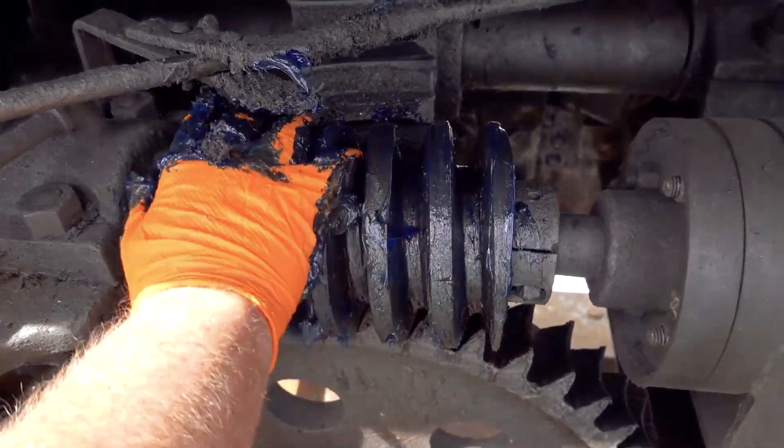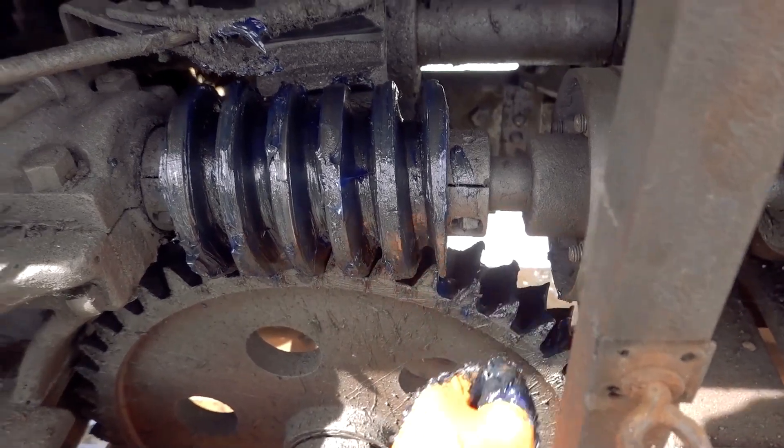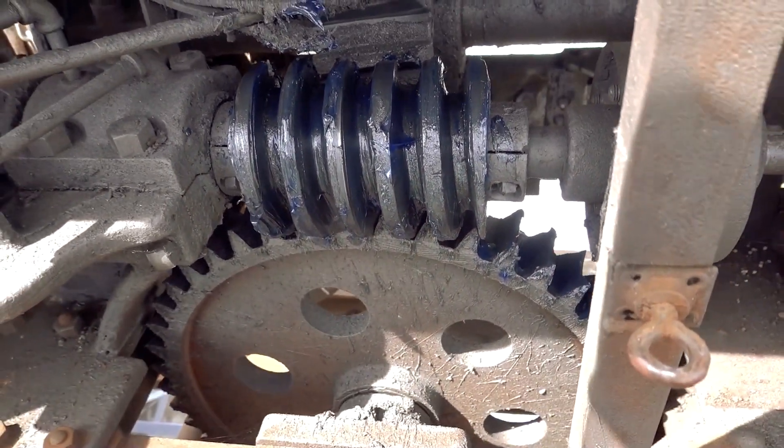All right, there. That's what you all wanted — a good thorough greasing on the gate lift.